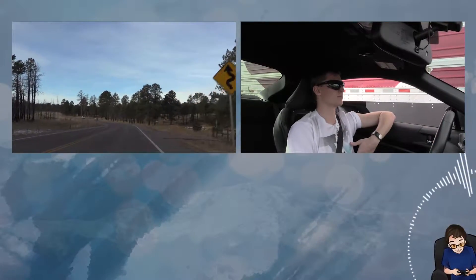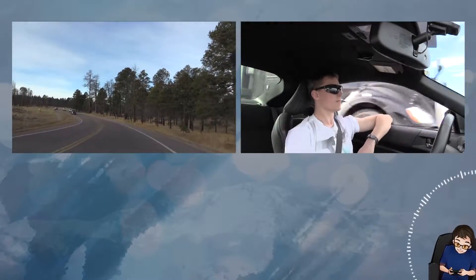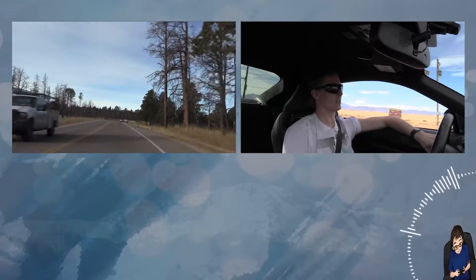Hope you liked the video. Sorry if the video is a little bit short and doesn't have a lot of great footage in it. It was the first time actually recording in the car, but I hope to bring you some better footage once I get better equipment. If you have any suggestions, or if you just liked the video, please leave a comment or thumbs up the video. That would be greatly appreciated. Everybody have a great one. Thank you. Bye.